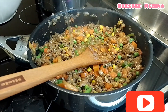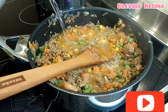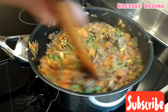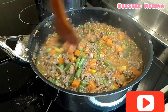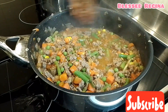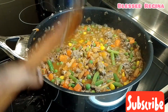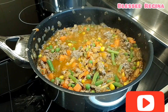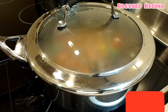And then I will add just a bit of boiled water and keep mixing. Then I will cover for about 15 minutes.